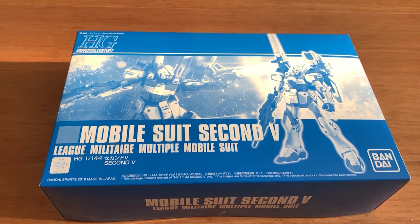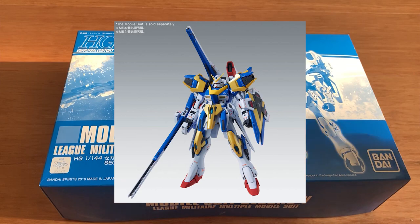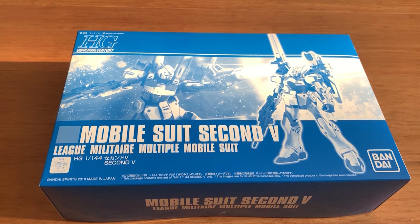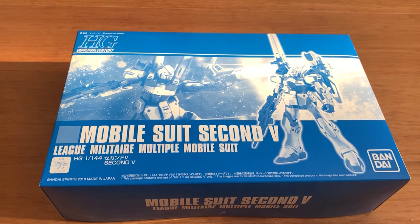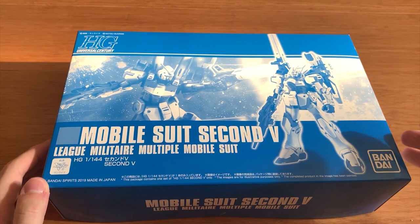So 2nd V, from what I researched, it was like a parallel universe — it appeared in the manga. In the anime, at the final battle, it was meant to be the V2 Assault Buster. But in the manga, it was the 2nd V. It's kind of like the Nu Gundam and the Hi-Nu Gundam. You have Hi-Nu in Beltorchikas Children and then you have the Nu Gundam in the movie. So that's pretty much how you'd explain it — 2nd V is pretty much the Hi-Nu, meaning it's in the manga, and then the V2AB is the anime version.